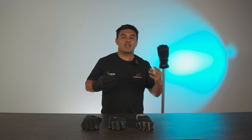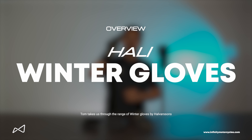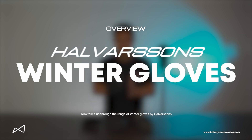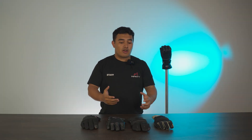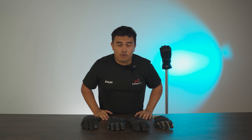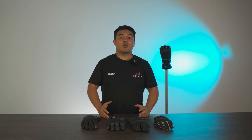Today we're going to be looking at all the winter glove offerings from Halvarssons, including this one. Small disclaimer: I do not know how to pronounce these properly, so if I do mispronounce them please feel free to roast me in the comments, but we're going to go ahead and try and say them all right now.